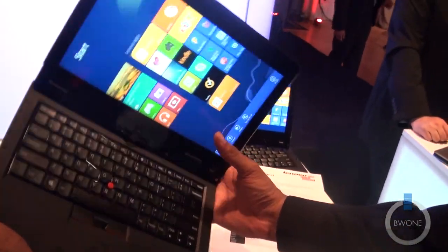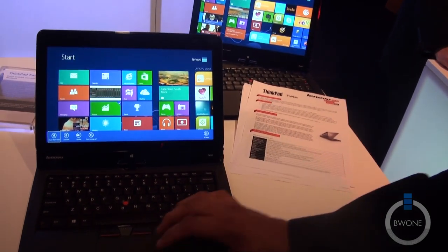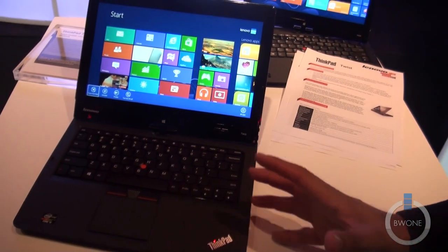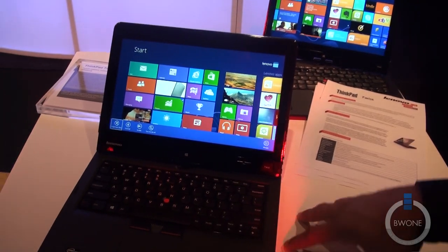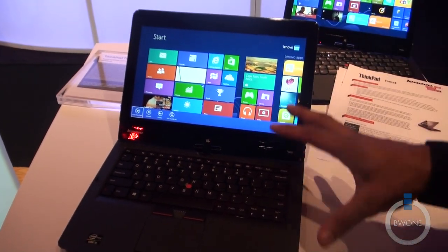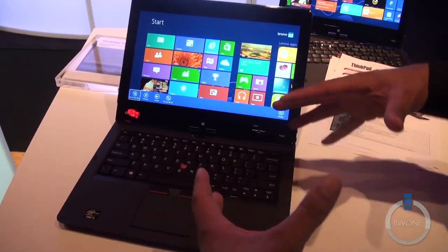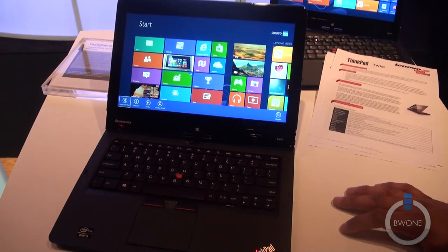Let's go ahead and get this back oriented the right way. It has about 7 hours of battery life in total, and a 720p HD video camera in the front. So this is the Lenovo ThinkPad Twist — the Windows 8 ultrabook for small-medium business consumers.